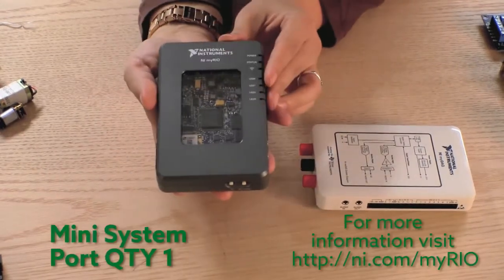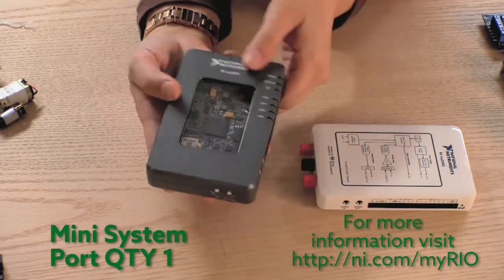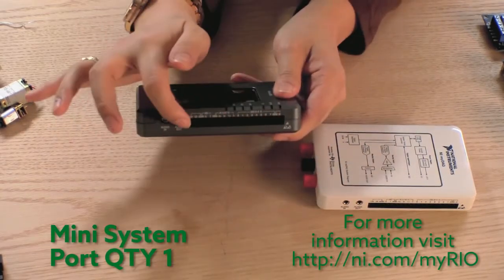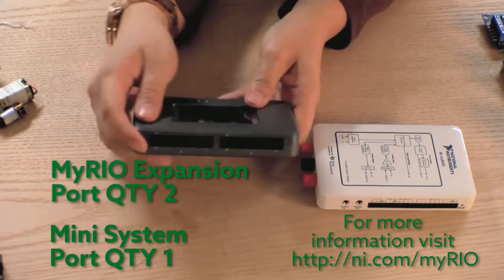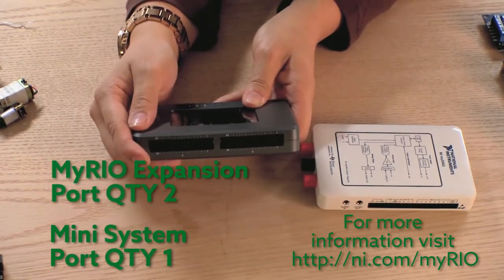The MyRio is a tool that allows students to use LabVIEW to program and create applications. It also has the mini-system port for data acquisition, but features two additional ports — the MyRio expansion ports — that are really good for outputs.